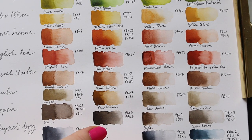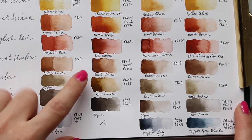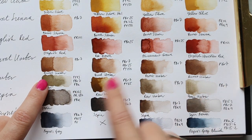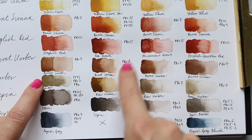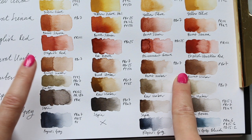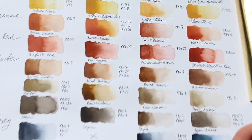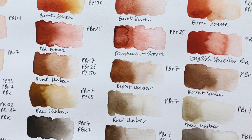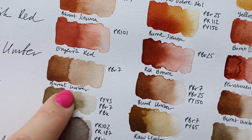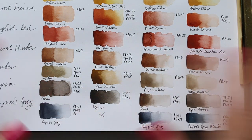Now for the more neutral colors. Burnt umber: White Knights is single pigment PBr7, Mission Gold is PBr7, PBr25, and PY150 — again a three-pigment mix. Daniel Smith is PBr7, and Schmincke is also PBr7. So three of the four are single pigments. Honestly all four are okay — Schmincke, Daniel Smith, Mission Gold, White Knights — they're all quite similar. It's not a color I use regularly, so I wouldn't even want to pick a favorite; they're very similar to each other.